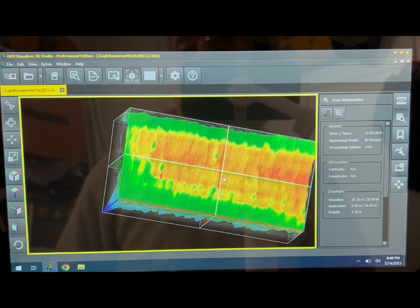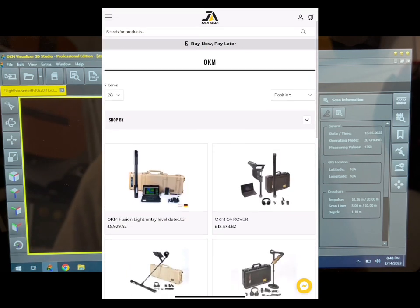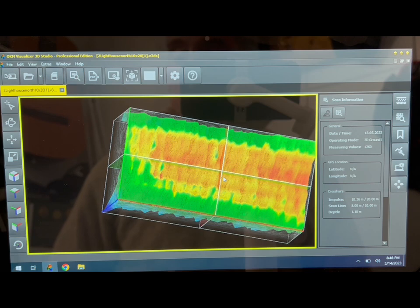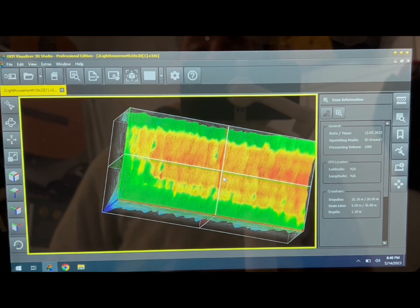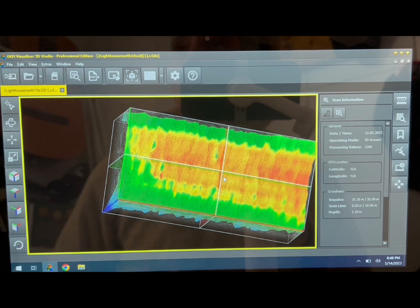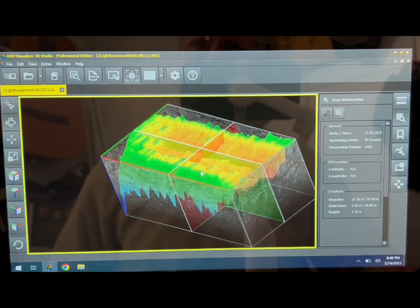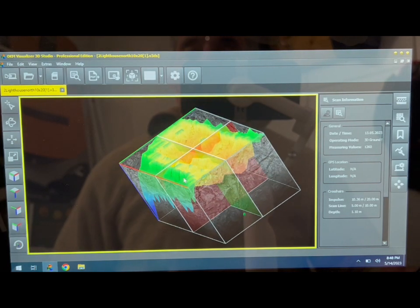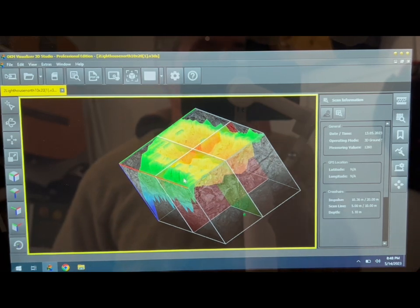If you're interested and want to learn more about these machines, go to the Joan Allen website — I'll stick a link in the video. We've got more interesting things coming up with this machine, including looking for dungeons rumored to have existed under a castle that's no longer there. This isn't a treasure hunting machine for finding hammered coins, but for hidden tunnels, voids, large hoards, treasure chests — there's huge potential.